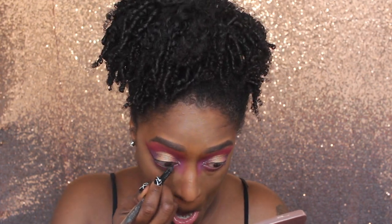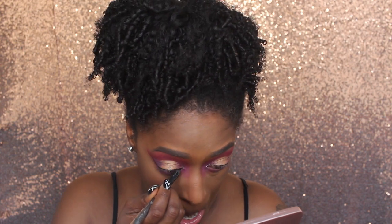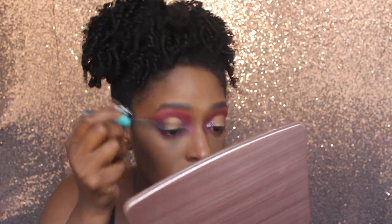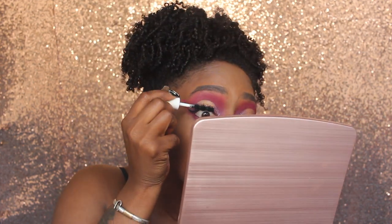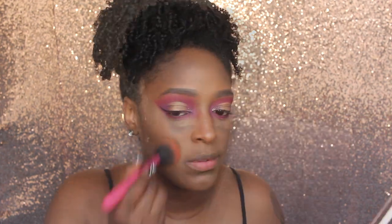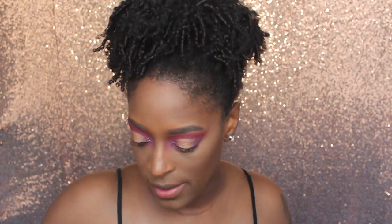I'm going to line my eye with the Urban Decay 24-7 Liner in Perversion. Then I'm going to apply my mascara. I wish I had some lashes for this look, but the mascara was fine. I feel like lashes would have kind of set this look off a little bit, so apply your lashes if you have them.